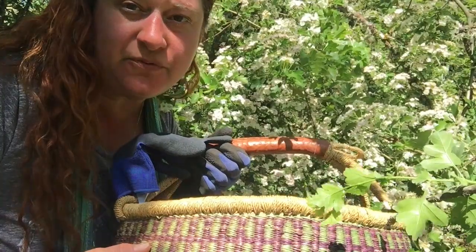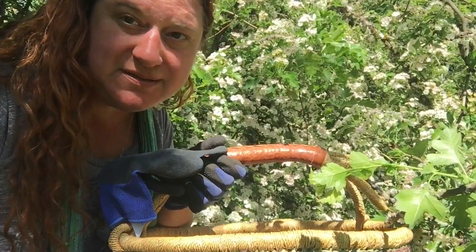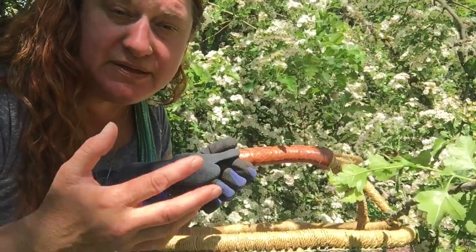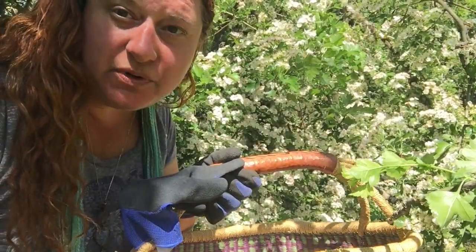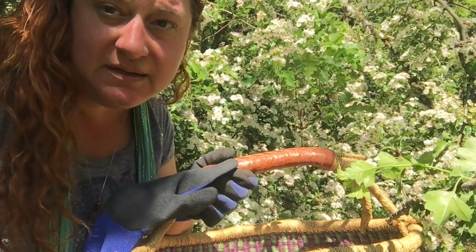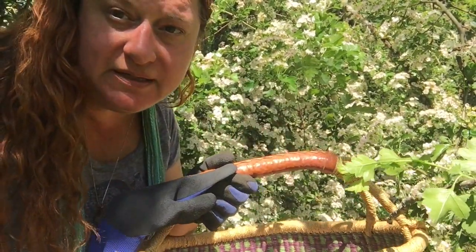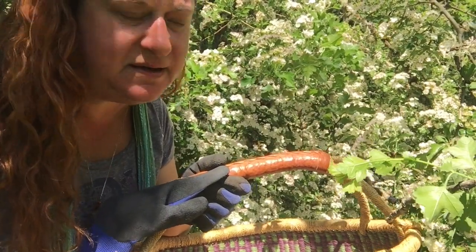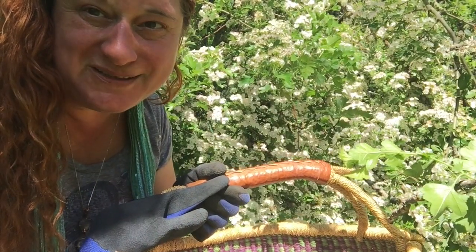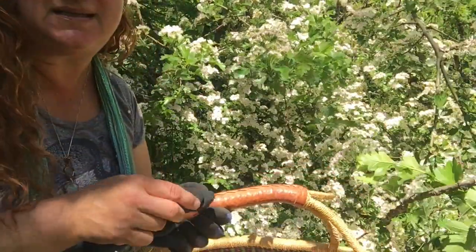A few tips for when you harvest from live trees: try not to just devastate this poor tree. Try to pick in clumps and leave plenty of good fresh matter on each branch. If you can, move from tree to tree — don't just strip one tree naked. Usually with hawthorn we'll just be grabbing the easy ones towards the bottom of the tree, not getting up on a ladder and decimating a poor tree. So be gentle when you harvest and leave a minimal trace if you can.